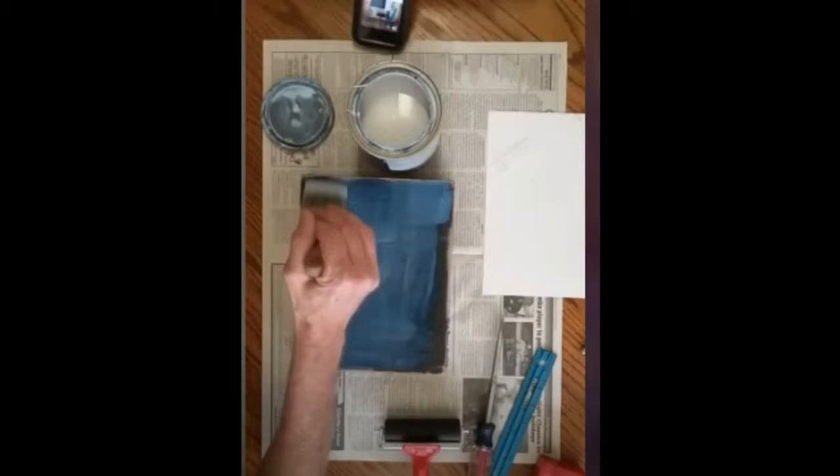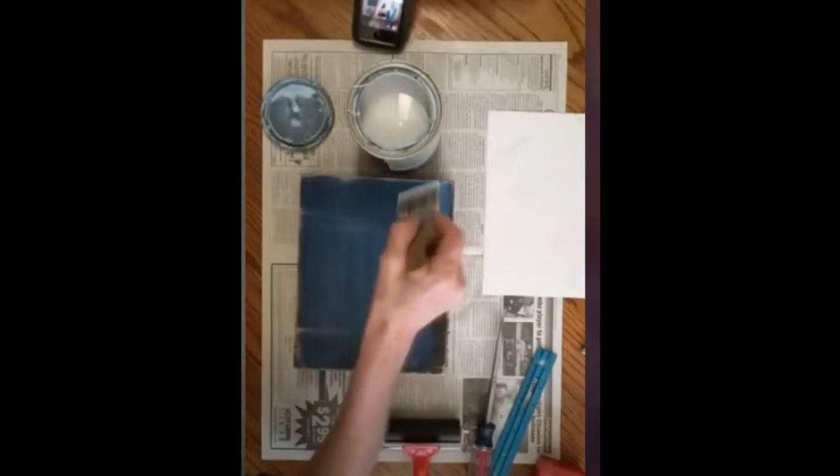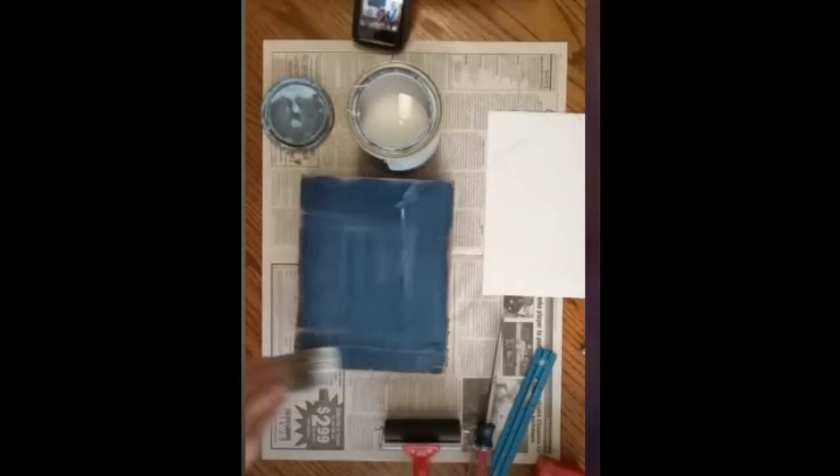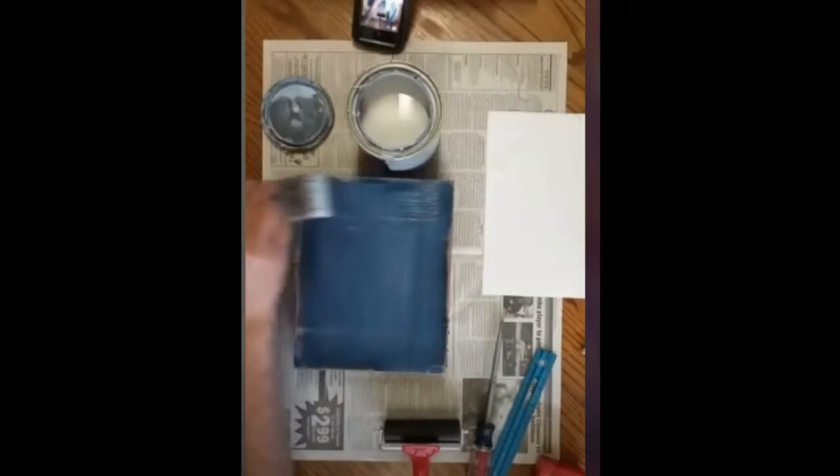Now let's start with the smooth wood panel you made or painted and sanded. Spray the top lightly with water — maybe one, two, three sprays. Then brush on the Valspar on the panel, not a ton of it, because you're just gluing it down. Too much and it's going to ooze out the sides.